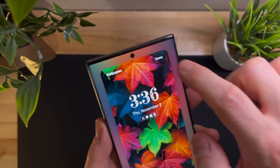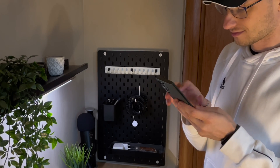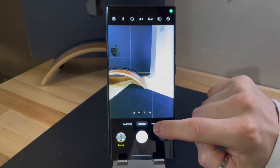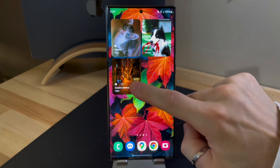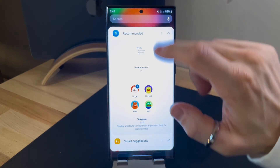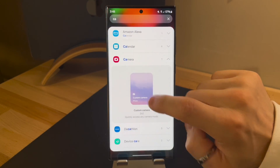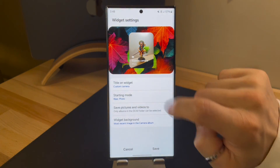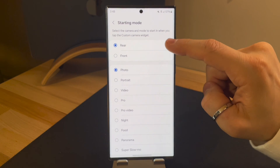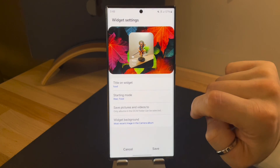Another interesting addition is the introduction of a new type of widget: the camera widget. This widget allows you to quickly access the settings of your favorite camera directly from the home screen. You have the freedom to choose between the front camera, perfect for selfies, or the rear camera, ideal for portrait mode, video, night mode, or slow motion. Furthermore, you can customize each widget by adding a title and selecting the widget background, making recognizing and accessing your desired camera even simpler.